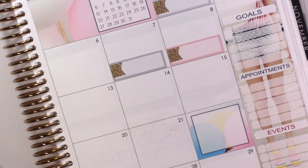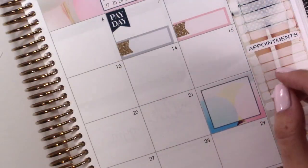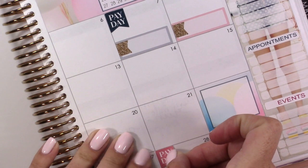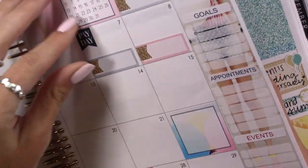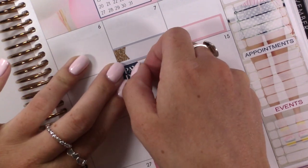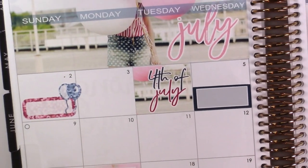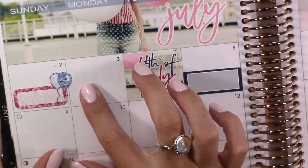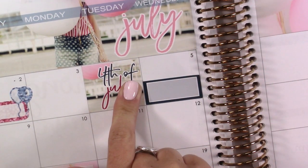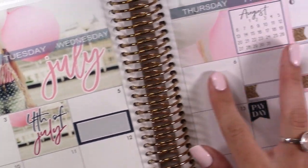And then I'm going to do payday on this side — I just have the 14th and the 28th. I really like this pink. So the first I just work, the second, the third I don't have anything, fourth is the 4th of July, fifth I don't have anything — so that's why I'm going to mark the baseball game on the fifth and just kind of write an arrow. So then the sixth, the eighth is done.